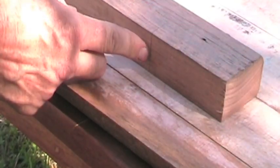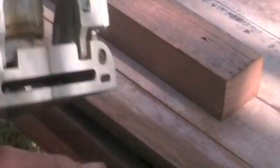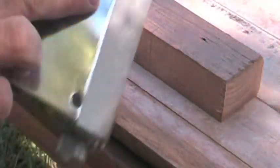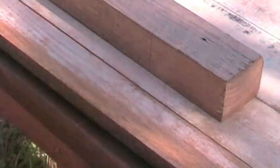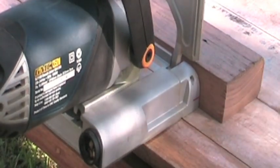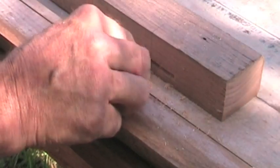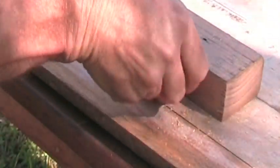Let's stop the chatter and get this baby going. Here's our first line that I marked earlier on. Just get the slot or the groove on your biscuit joiner to line up with that, put this surface flat on this surface, and just plunge the biscuit joiner in, just like this. Line the groove up to the black mark. One's all the way in. You see? That's our groove, which our biscuit will fit into.